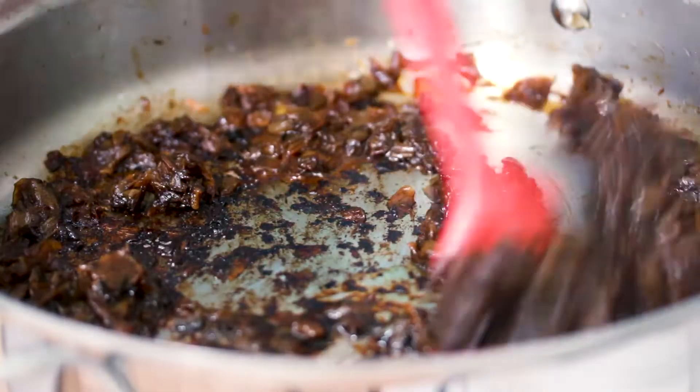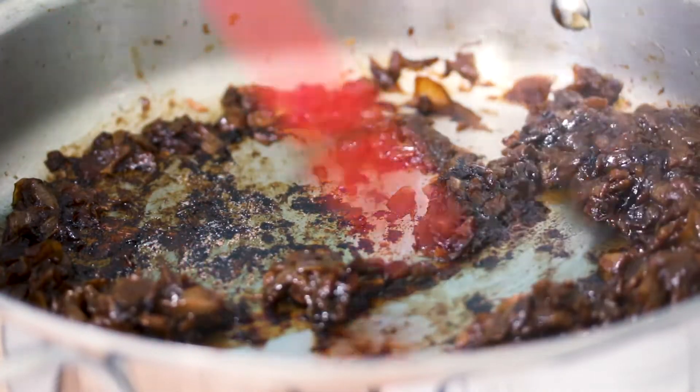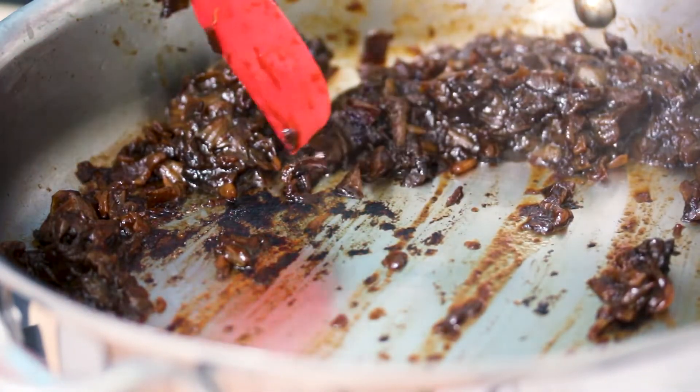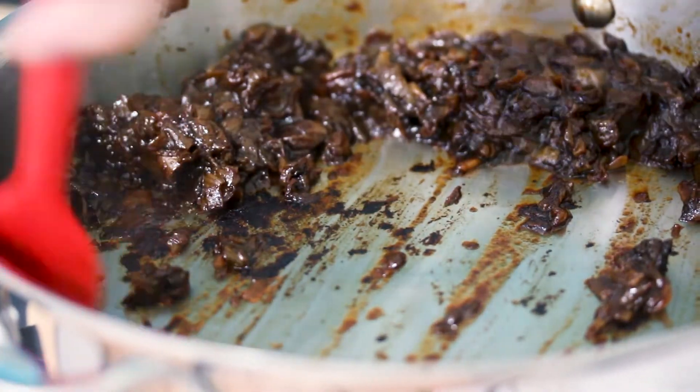There are two different ways: either keeping the liquid in there, or cooking it off. So if I was using these caramelized onions in a gravy, I might want to use a broth, deglaze the pan, but then actually not cook off all that liquid. But since I'm using it for a dip, I don't want that extra liquid, so I'm going to actually cook it off.